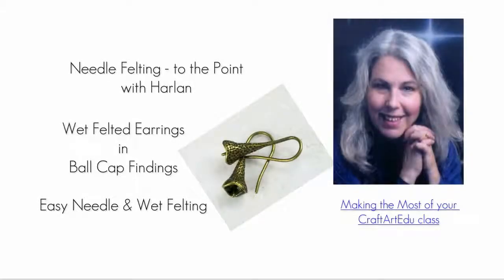Hello, this is Harlan. Welcome to my wet felted earrings in ball cap findings class. This class requires both needle felting and wet felting, but none of it is particularly difficult. You should know how to cut and card fiber and how to form simple shapes such as a pod used for these earrings.